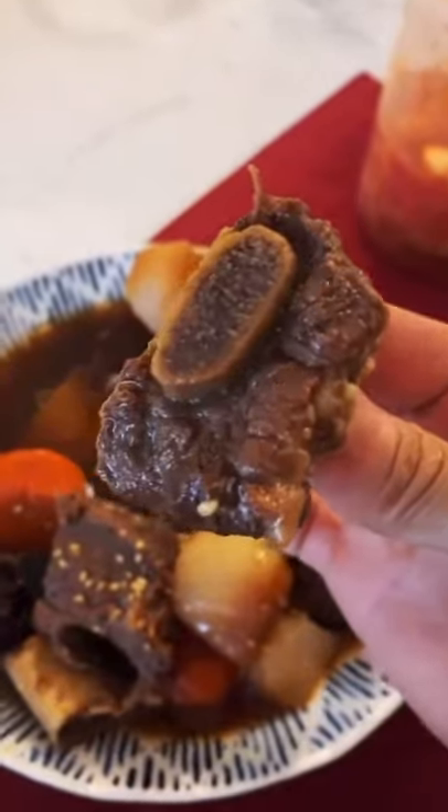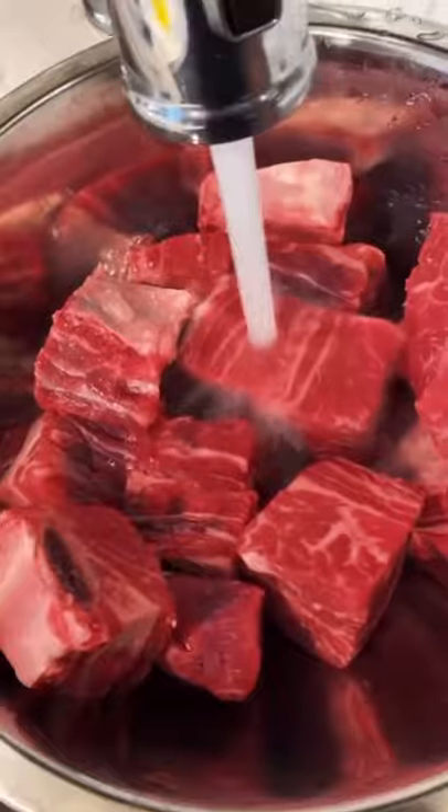Yo, this is how you make galbi-jjim. Three pounds of short ribs. Soak these short ribs in water for about an hour or two. This way you get all the blood and impurities out.